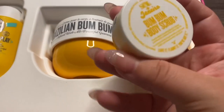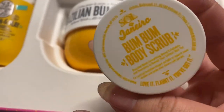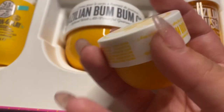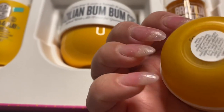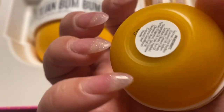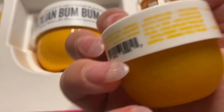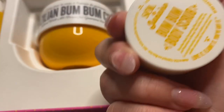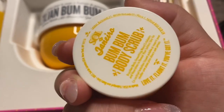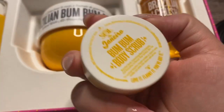And it smells so good, just like I knew it would. And then you have their Bum Bum Body Scrub — just this little container of it. A very nice addition to this purchase. They really make you want more of their products, which is the point. But it works.